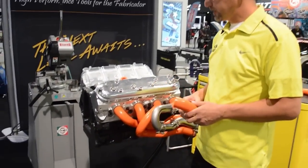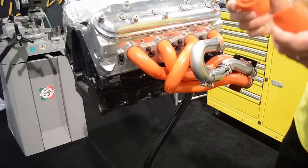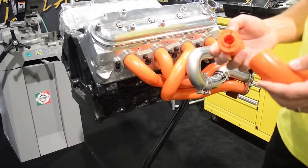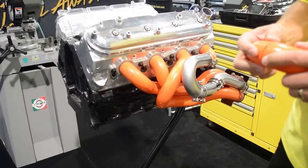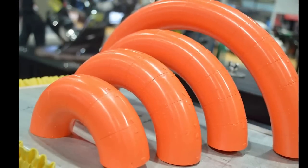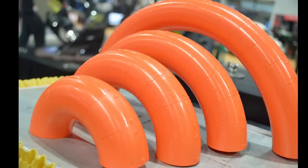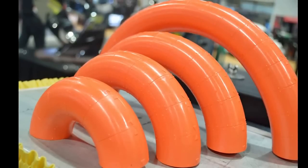What the system is, is it's an assortment of blocks. You purchase these in specific diameters, they come with multiple radiuses, these blocks snap together, and each block represents one inch of header tubing, no matter what the radius is.